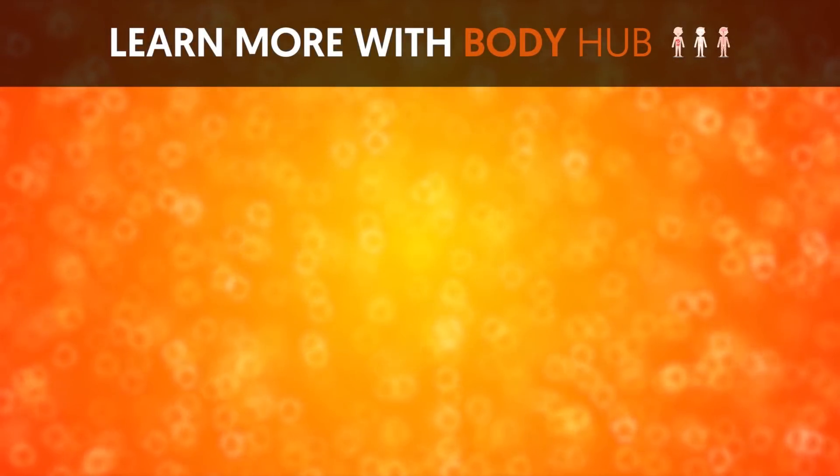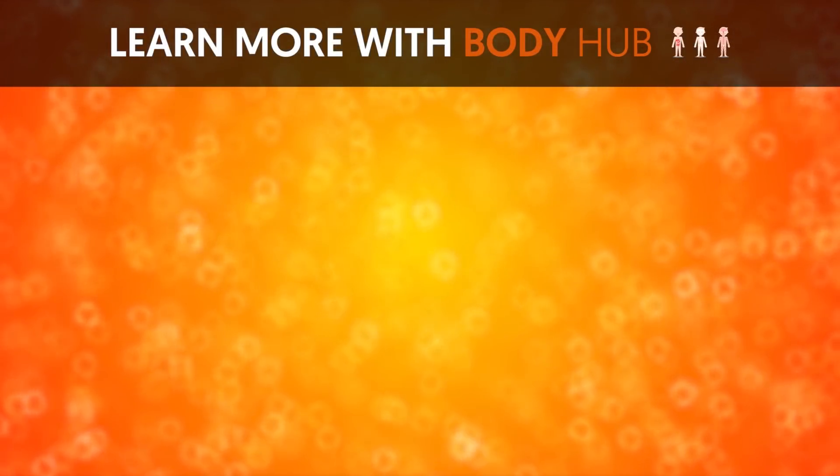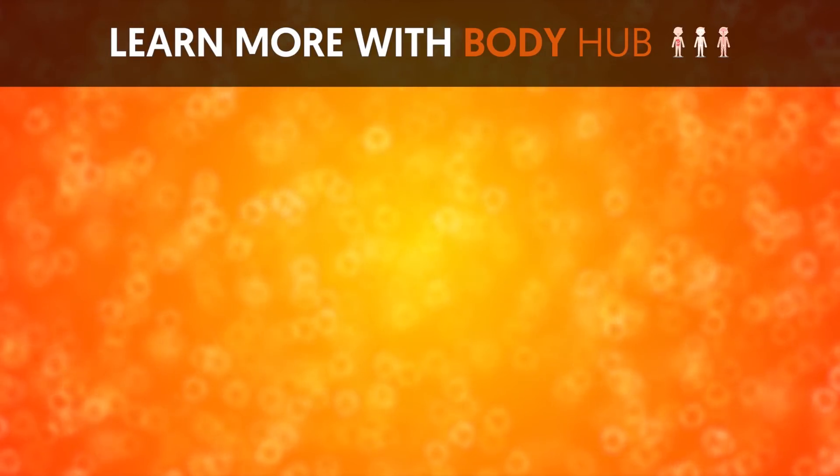If you liked the video, give it a thumbs up and share it with your friends. For more interesting facts on the human body, subscribe to the channel.